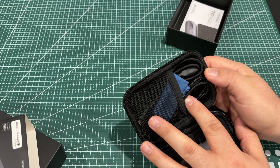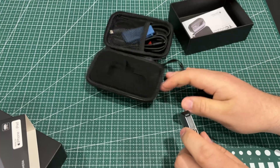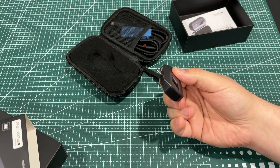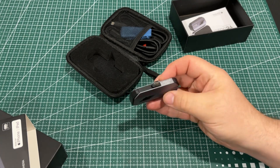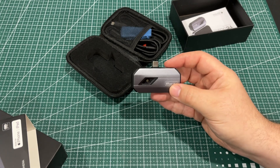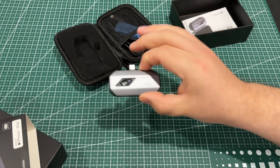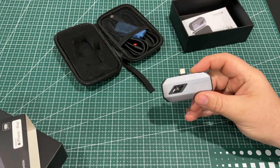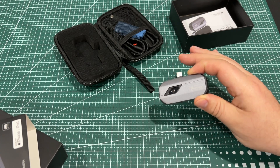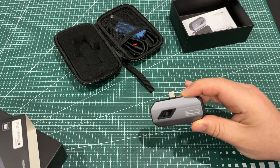It includes a lens cleaning cloth, USB cables, and stuff like that. It's a pretty sturdy design — plastic on the ends but anodized aluminum on the sides and top. It just pops right into the phone. This specific model works for iOS devices with USB-C, like the iPhone 15 series and certain iPads.